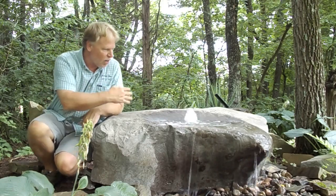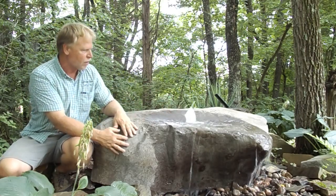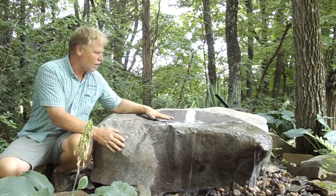Most of the time the boulders kind of come up and then they cascade down the side of the boulders — they kind of run down the side. This one actually drops away and it has a waterfall effect. It also has a shallow pool here at the top, which would be great for birds. This would attract a lot of birds.